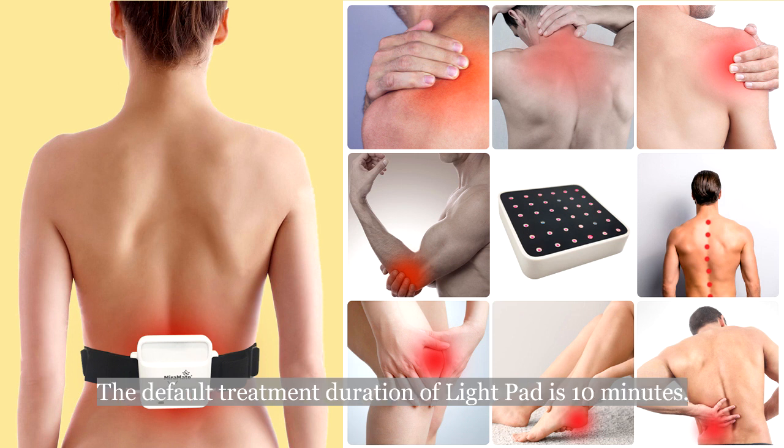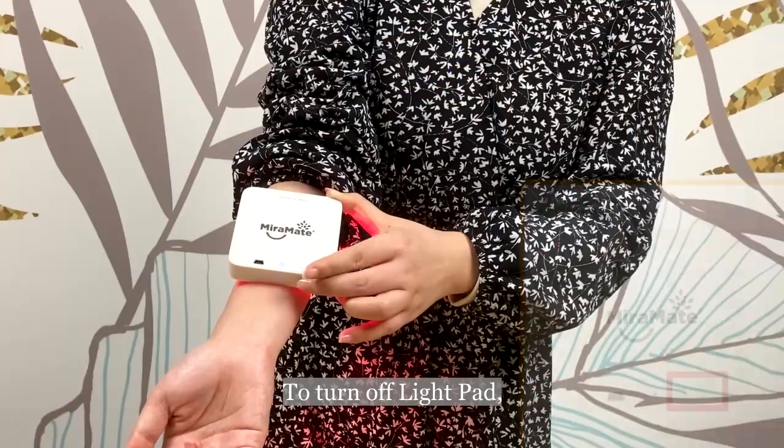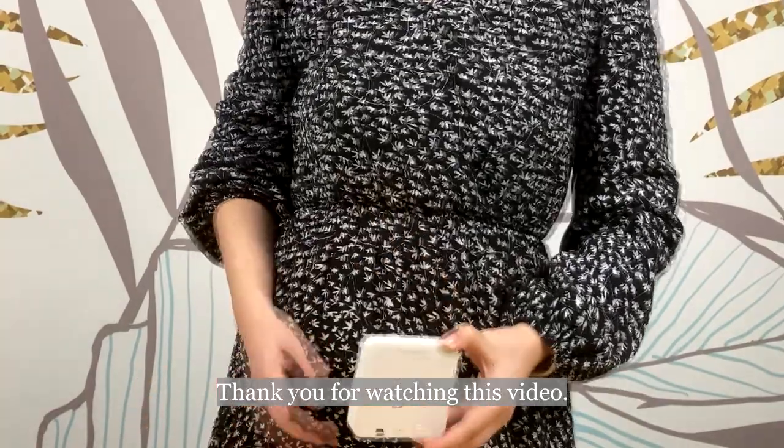The default treatment duration of the light pad is 10 minutes. After this time, the light pad will automatically shut down. To turn off the light pad manually, press the on and off button until you hear a beep.